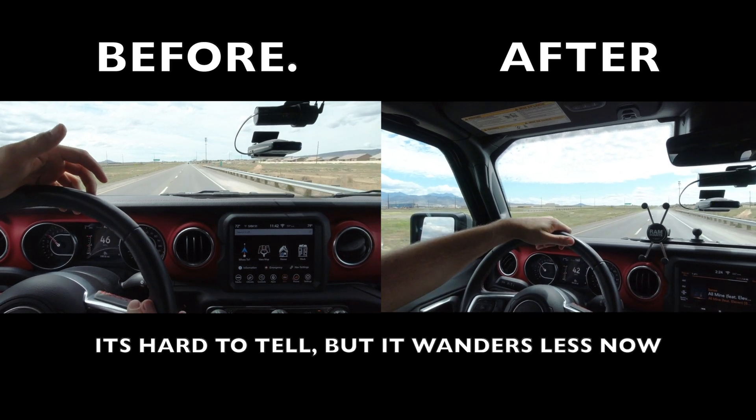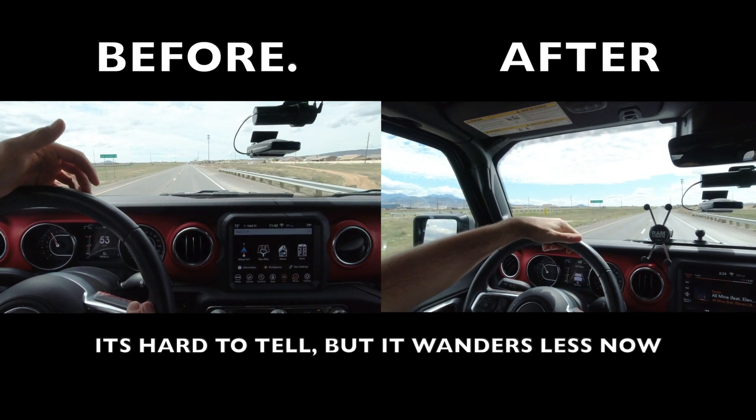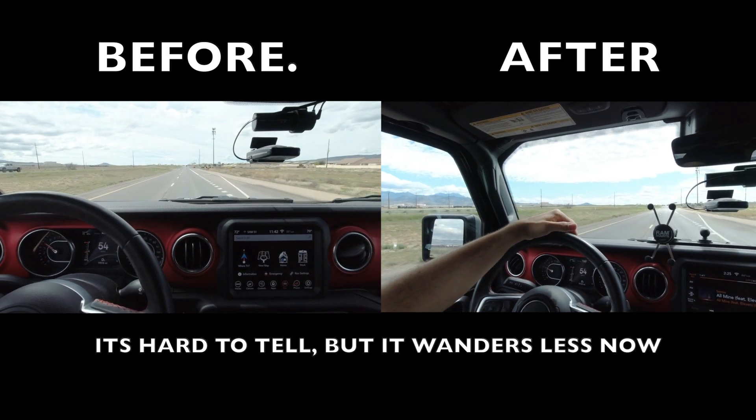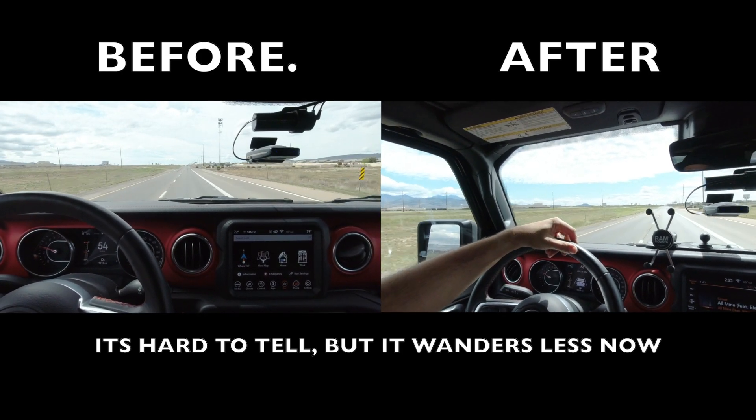So as many of you guys know, I had a lot of steering problems with our Gladiator, and with the brace installed, doing the same speed limit — 55.